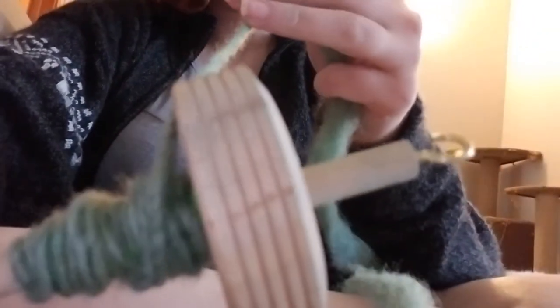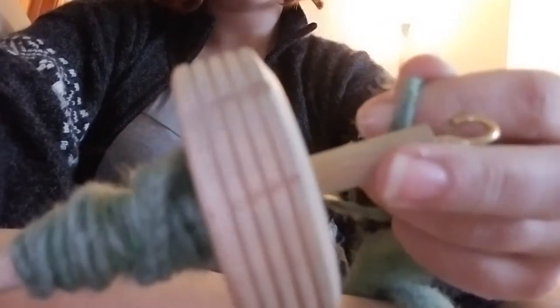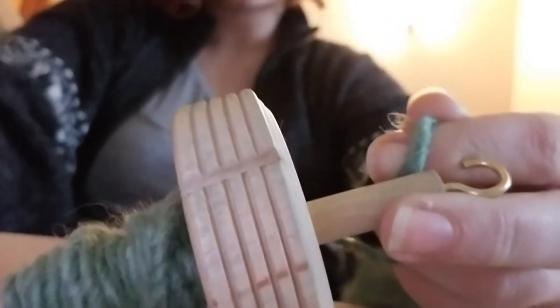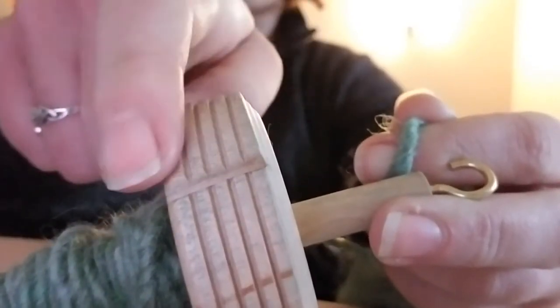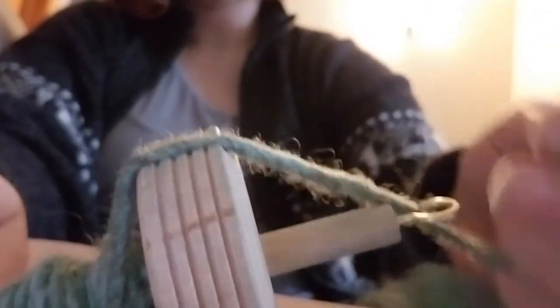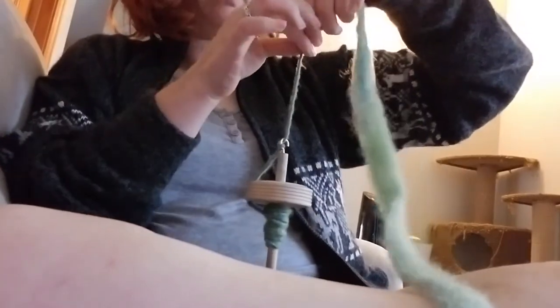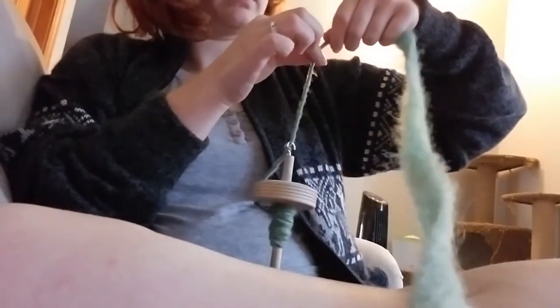There we go — that's the notch that you're going to put your yarn into, and then you're going to hook it back around. I usually do two loops just to make it nice and secure, and then I start twisting it again. Because I'm new I'm still trying to get a hold of how to wind it up properly.